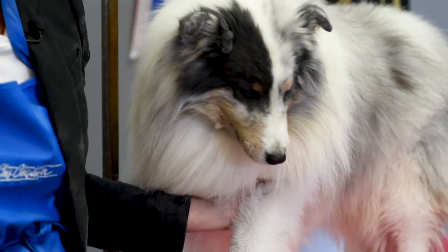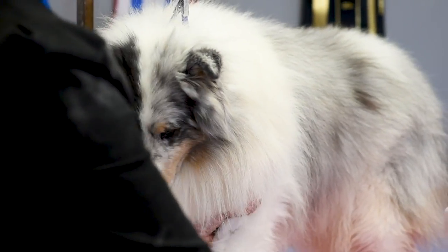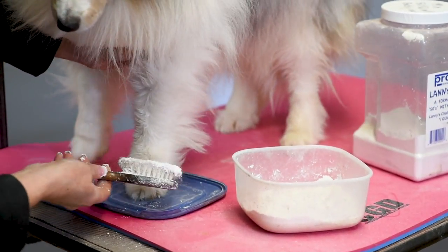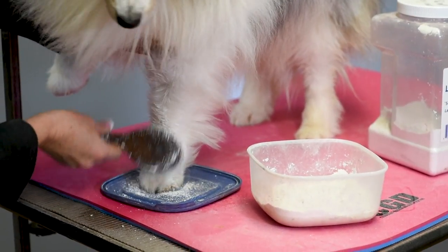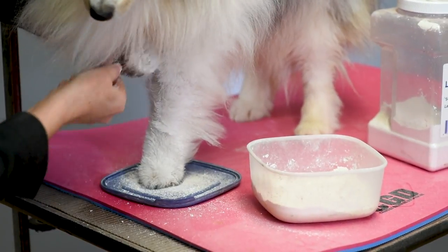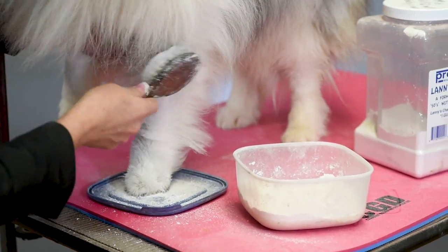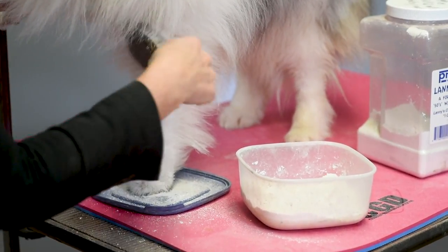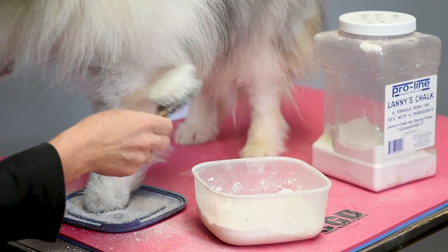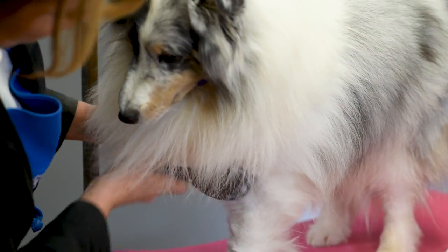Once I have that done, I have my chalk here — I've put it into just a Tupperware container for ease. I have a chalk brush to help scoop up the chalk, and I'm going to use the lid or a piece of paper or a towel to keep the excess from getting all over my table. I'm just going to lightly work that chalk into my dog's leg. The chalk makes the leg whiter, makes the hair stand out and makes the leg look like it has lots of bone, and it gives a pretty effect to the hair.